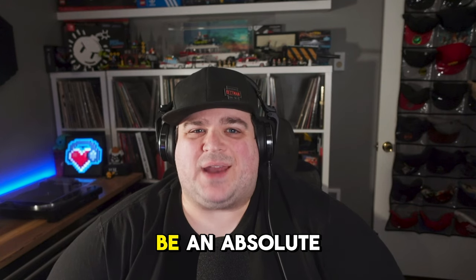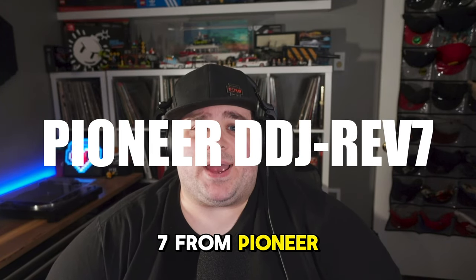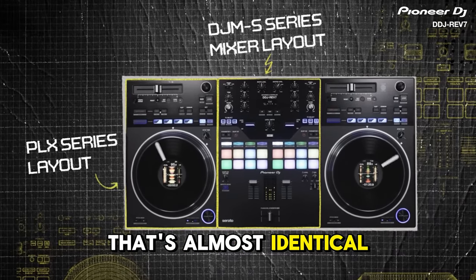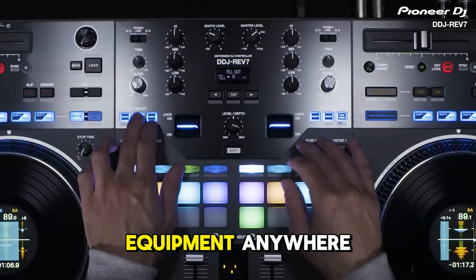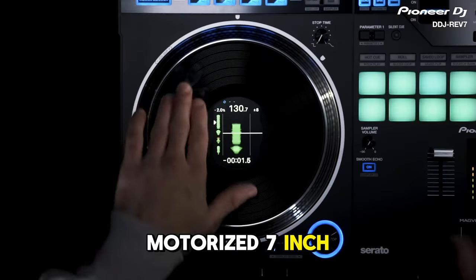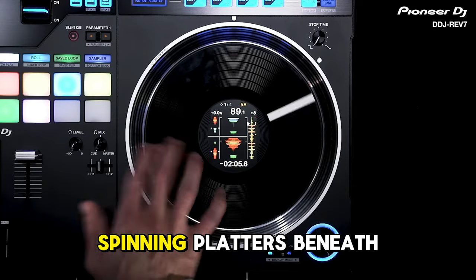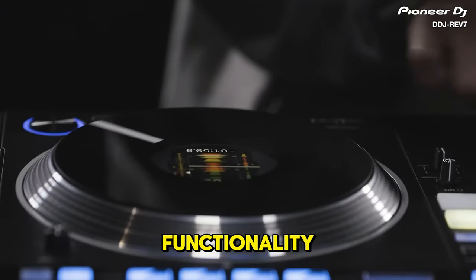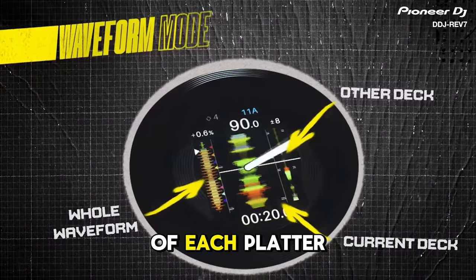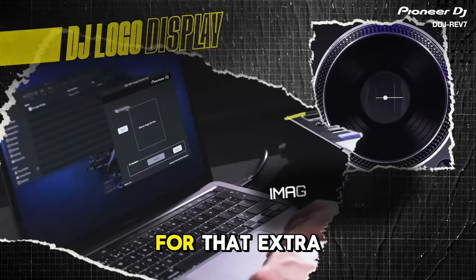The next controller has proven to be an absolute no-compromises monster of a machine since its release. The DDJ Rev 7 from Pioneer DJ offers a full mixer section almost identical to their S7 mixer, a battle-style layout, and some of the best effects available on any DJ equipment anywhere. We have to start with those big motorized 7-inch jog wheels — anyone who spent years training their muscle memory on turntables will feel right at home with these spinning platters beneath a disc designed to feel like an authentic 7-inch record. Pioneer also includes screens in the center of each platter displaying track info, BPM, waveforms, or even a custom logo graphic.